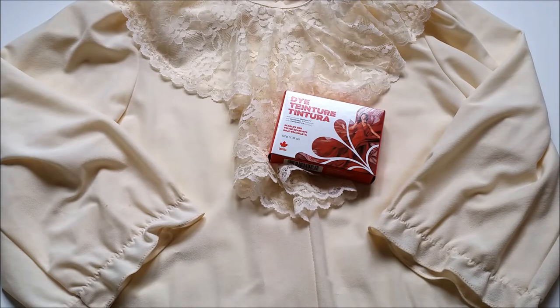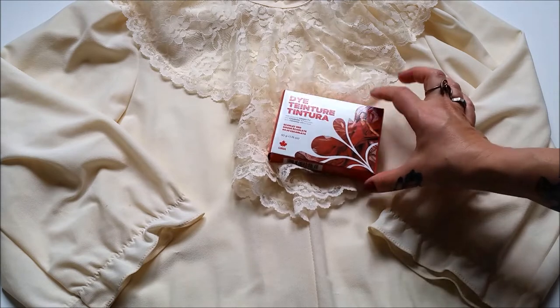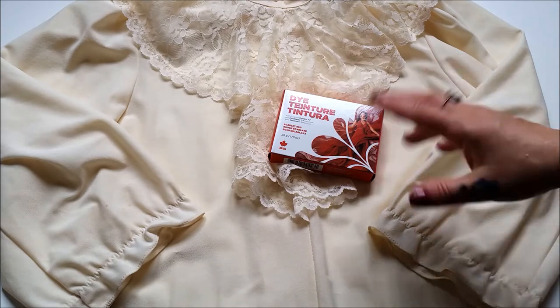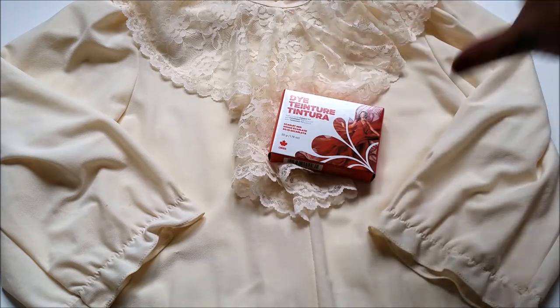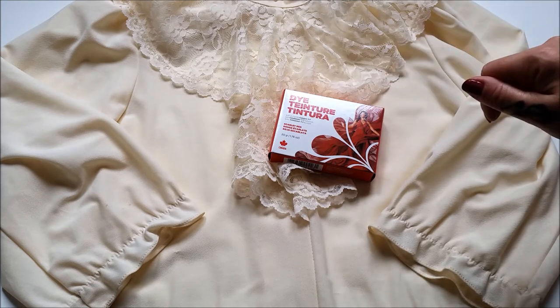Now, I'm not really digging the color of this so I'm going to go ahead and give it a bath in scarlet red dye. I'm not sure how it's going to come out because it is 100% polyester, but let's give it a go and see what happens. Refashioning is all about experimentation. I'll put all of my top dye tips and tricks down in the link in the description below.